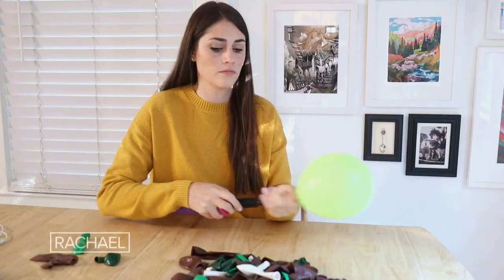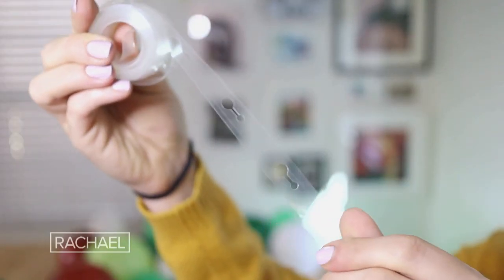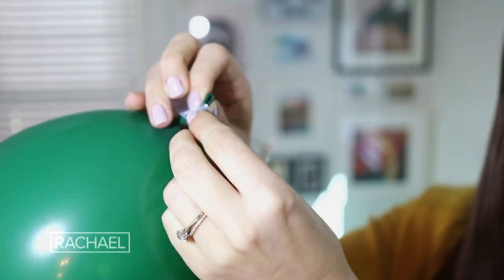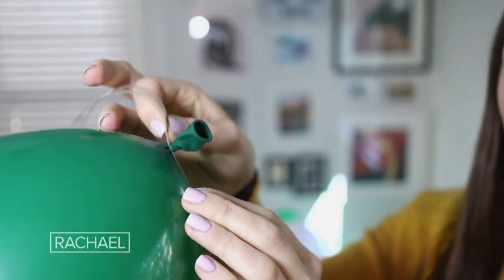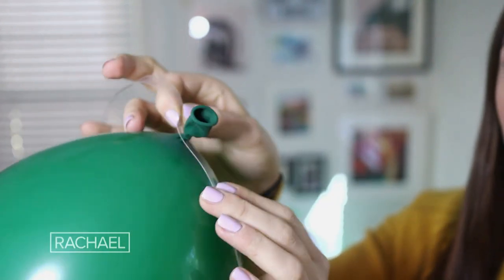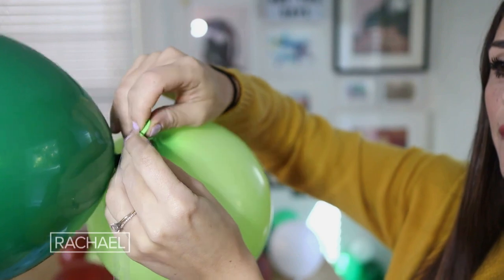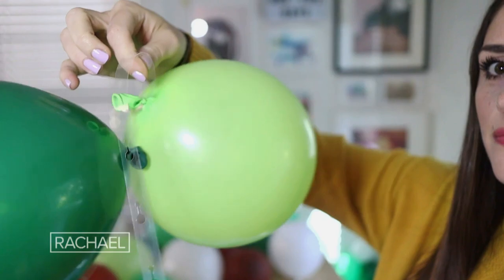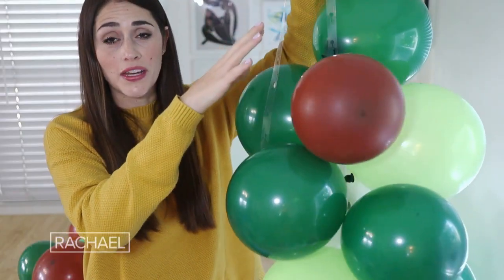Once all of your balloons are blown up, we are going to make our garland using this balloon garland strip — it's going to make making the balloon garland so easy. All you do is string your balloon through the large hole and then slide it through to the little hole that sort of secures it into place. You're just going to alternate putting a balloon on the front of the tape and then the back of the tape, and there's no rhyme or reason here. You want to do a variety of colors and just keep stringing until you've created the length you want.